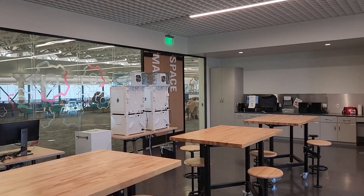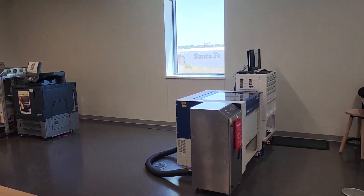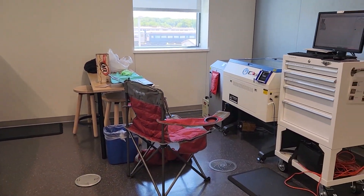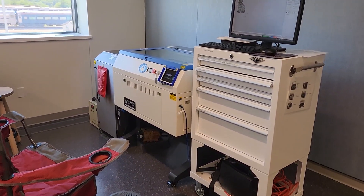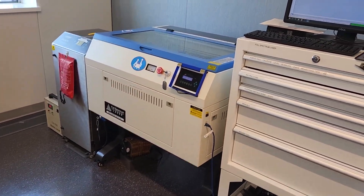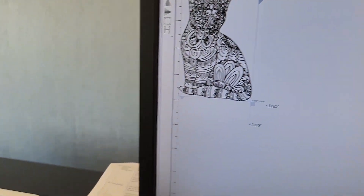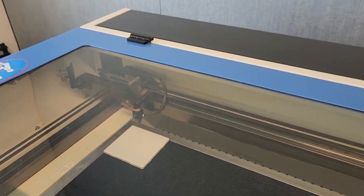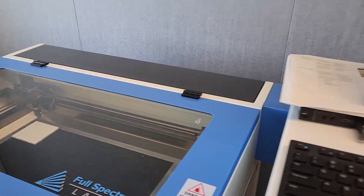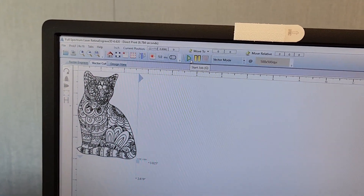I'm at the Frisco makerspace at the Frisco Public Library. I'm about to use their Full Spectrum laser — it's about a 30 to 40 watt CO2 laser. I'm going to try cutting this cat design into this ceramic tile. Estimated time should be about four minutes, so let's click start and see what happens.